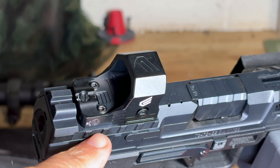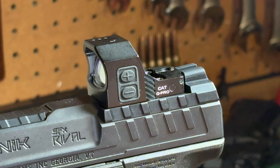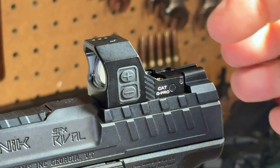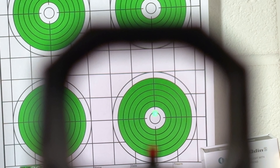Siley rates the Cat G Pro as appropriate for duty and professional use. You can see the heavy-duty lens frame extended at the front to protect the lens if the sight is dropped or during one-hand slide manipulations on a hard surface. There is also a built-in rear sight at the rear of the optic, and it's waterproof rated to IPX7 standards.